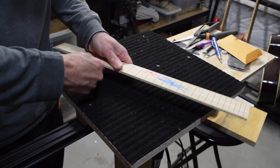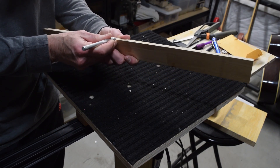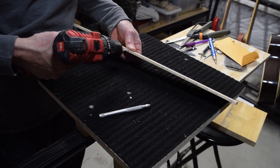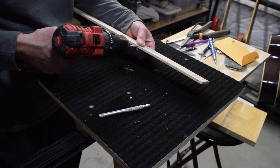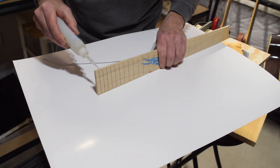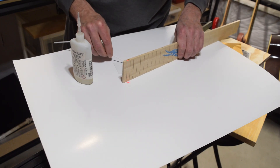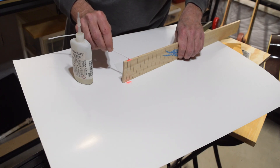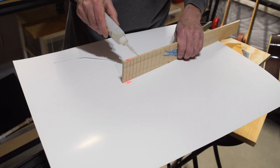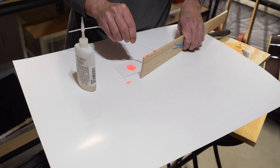Next I wrapped a block of wood with some 80 grit sandpaper so I could sand down the remaining nubs. Then I'm using a marking tool to mark out the position of the side marker dots, which will also be made with glow-in-the-dark powder. I grabbed my drill with a 3/32 inch bit and drilled shallow holes for each of the marker dots. To apply the glow-in-the-dark powder, I fill the holes with water-thin CA glue, then used a short length of plastic tubing to scoop up the powder and deposit it right into the hole, making sure it gets thoroughly packed in and soaked with the CA glue. After the glue is dried, I'll sand off the excess level with the side of the fretboard.